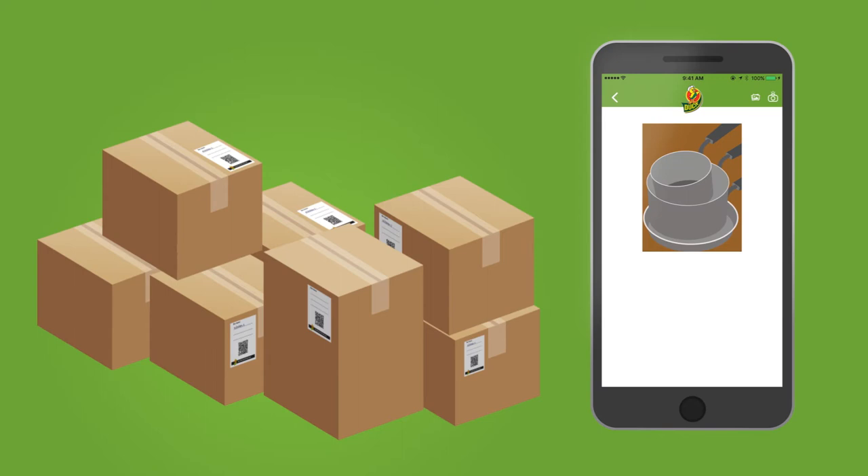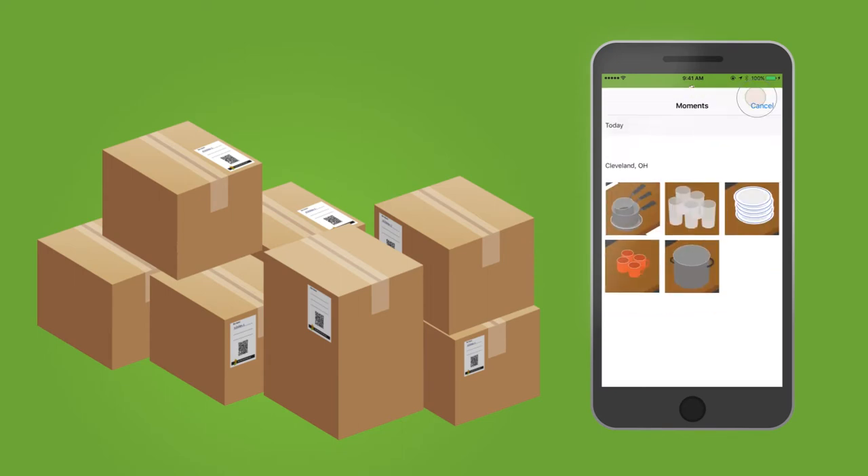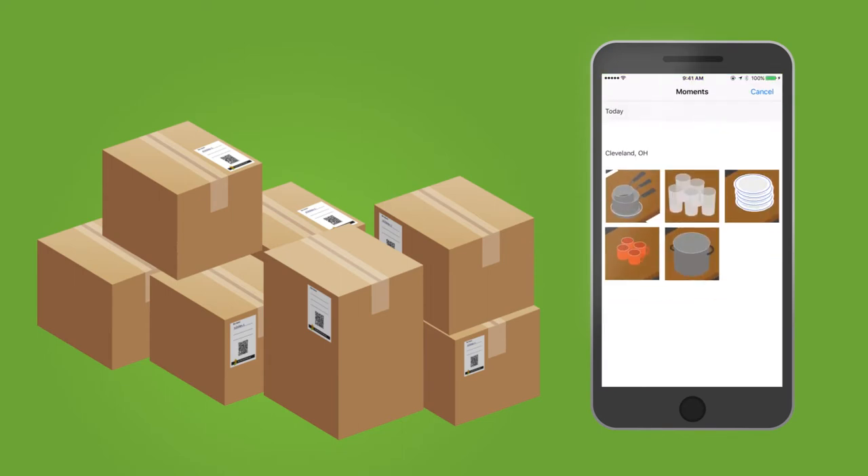Click on the Pics tab to see any pictures you took. Add new pictures or access pictures from your phone's camera library.